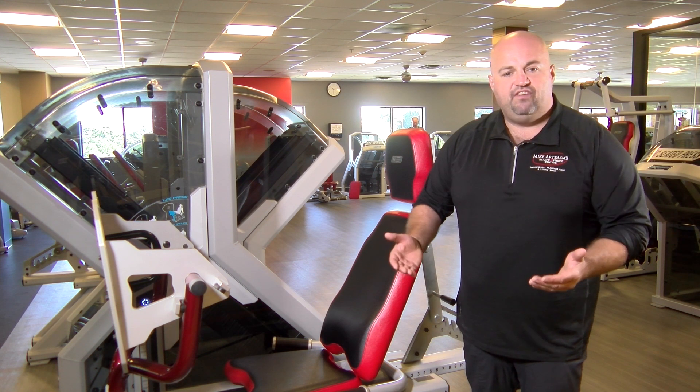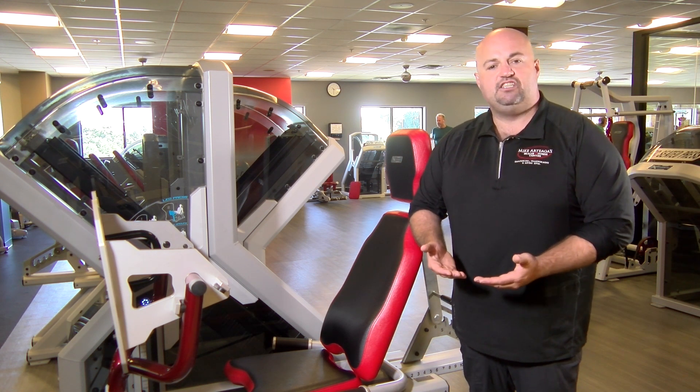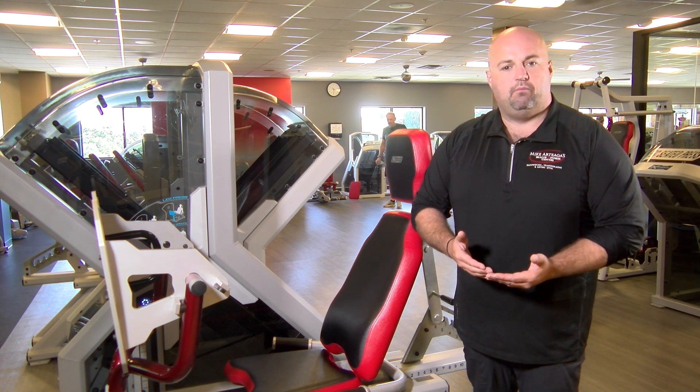If you have any questions, there are fitness trainers available for you to ask. You can check with the front desk for availability, and remember, from all of us, to your health.